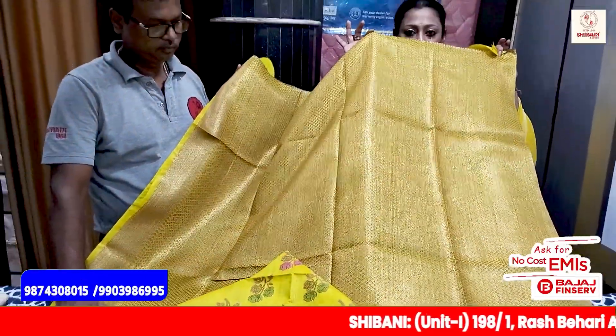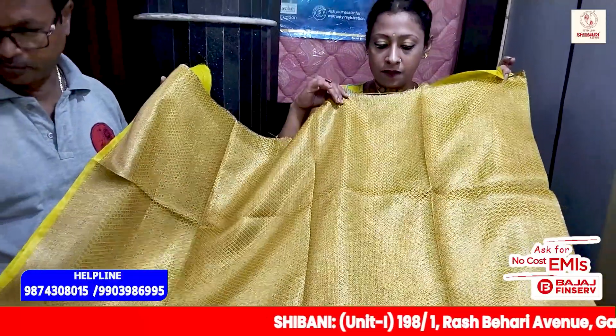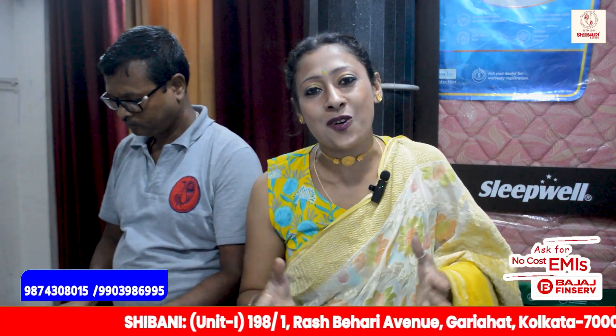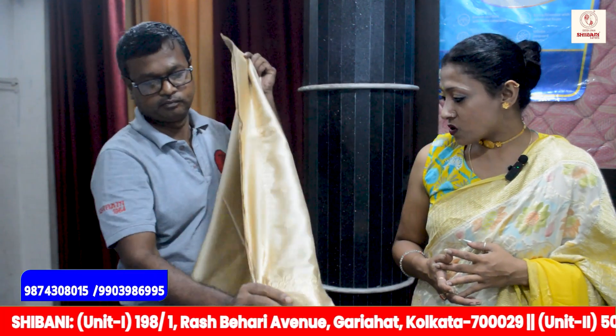And this is the blouse piece. Where is the blouse piece? 1, 2, 3. This is a beautiful collection in my life. Please do subscribe and share this video. You can see this beautiful Shivaneer collection. Let's see — this is a beautiful silk collection.